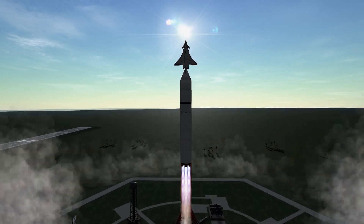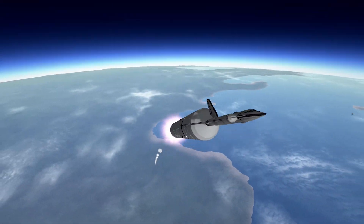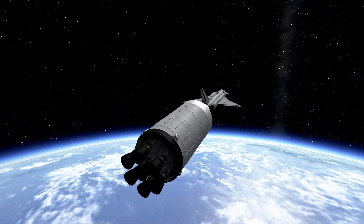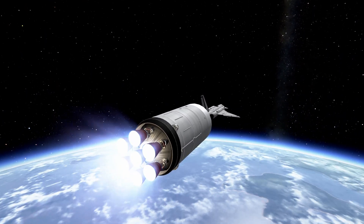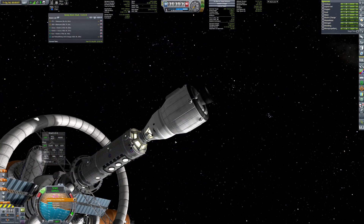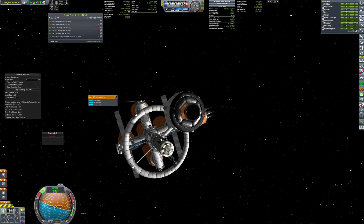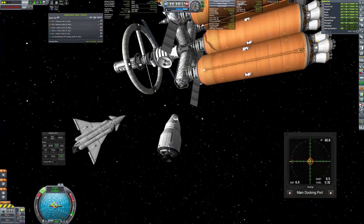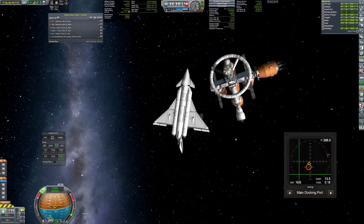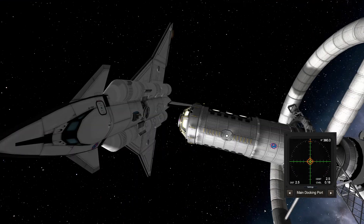And talking about the lander — I'm going to need a new one. After some more testing, I found out that the existing one won't have enough delta-v to get to orbit from Laythe's surface. So I have designed a new, much bigger and much more capable lander. The old one needs to undock to free the docking port. The central mass of the lander goes more or less through the docking port, so the whole assembly should be fairly balanced.